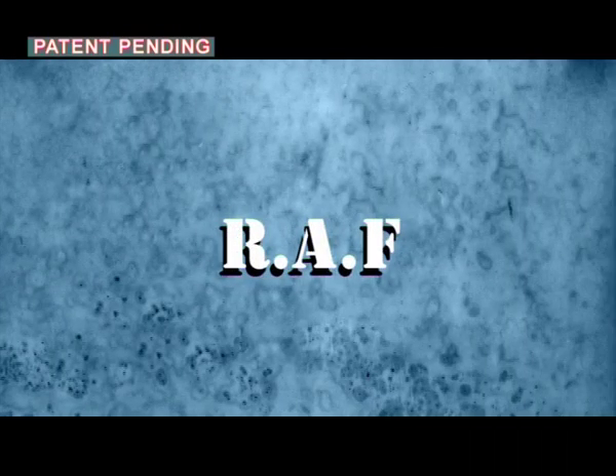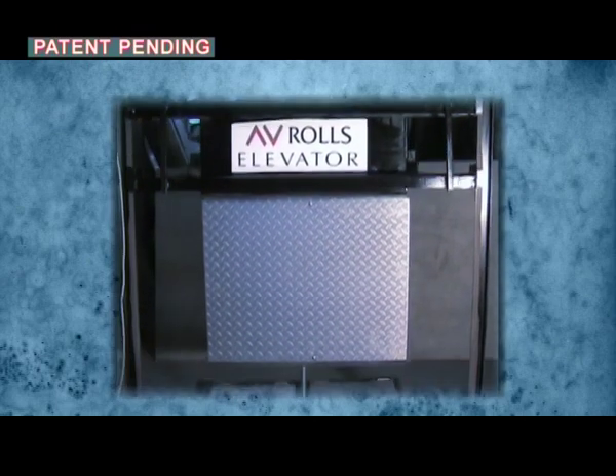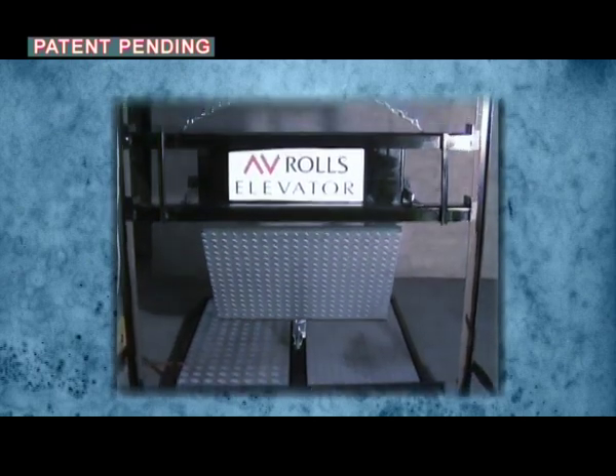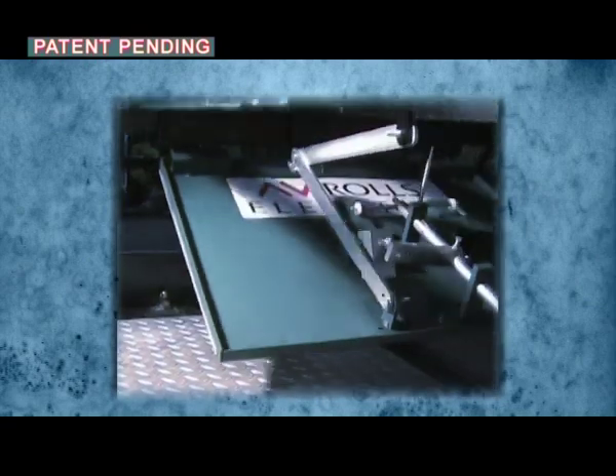For a reduced pit, a foldable apron must be used. This is the RAF, an innovative apron that is automatically folded under the car during the arrival of the car to the lowest floor, enabling a pit depth of approximately 20 centimeters.